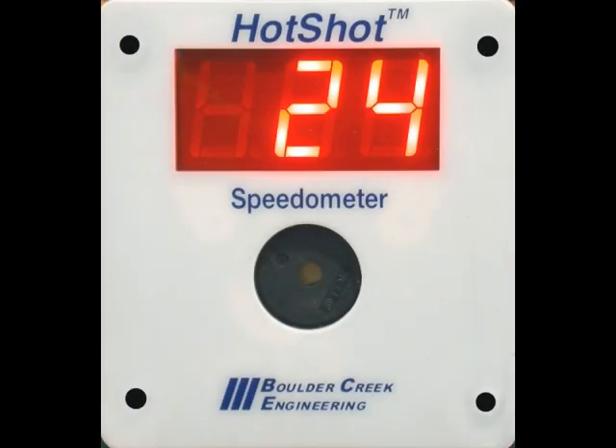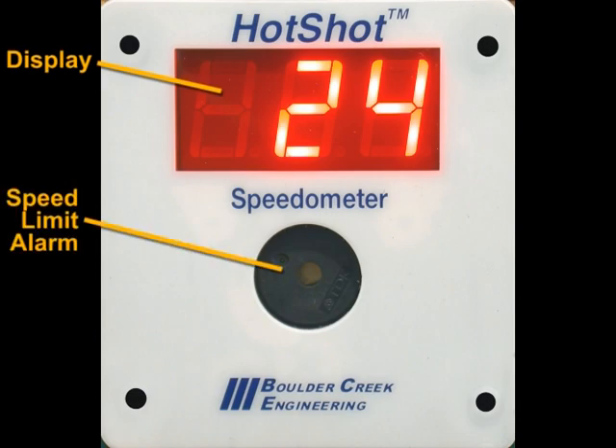The Hotshot speedometer faceplate mounts to your layout fascia. It has a large LED display and a built-in speed limit alarm.